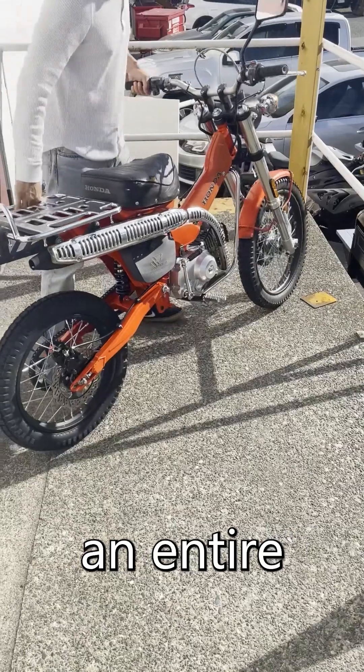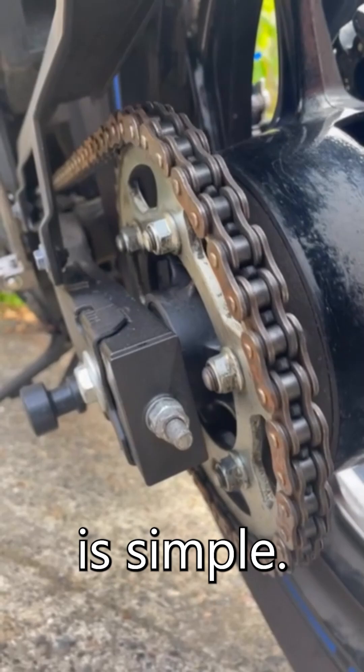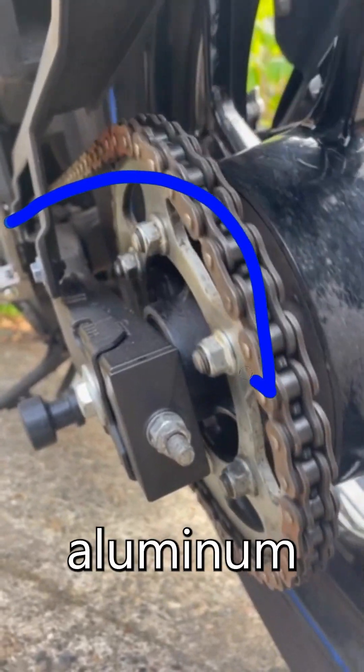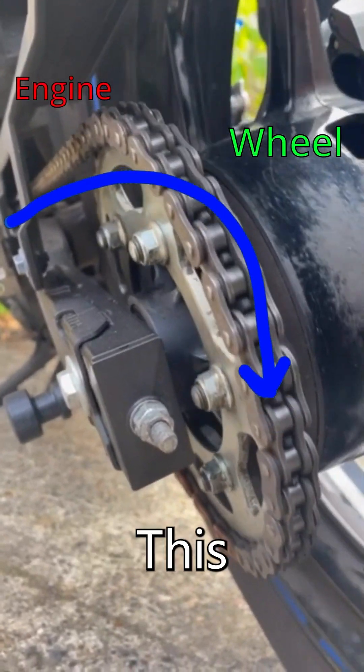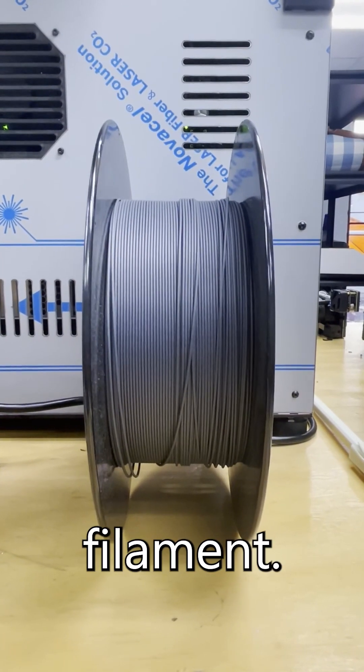We're on a journey to see if we can 3D print an entire motorcycle, and today we're going to 3D print a motorcycle sprocket. A sprocket is simple — it's a CNC piece of aluminum that transfers power from the engine to the wheel. This makes it the perfect use case for the Pantheon HS3 and its carbon fiber nylon filament.